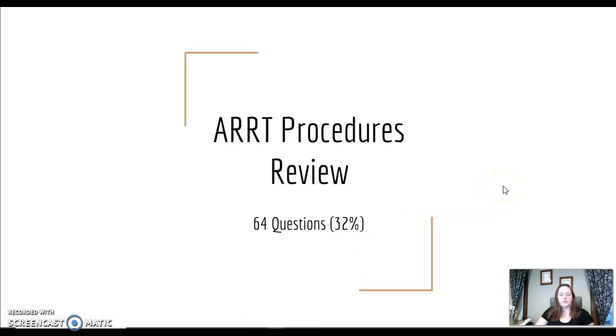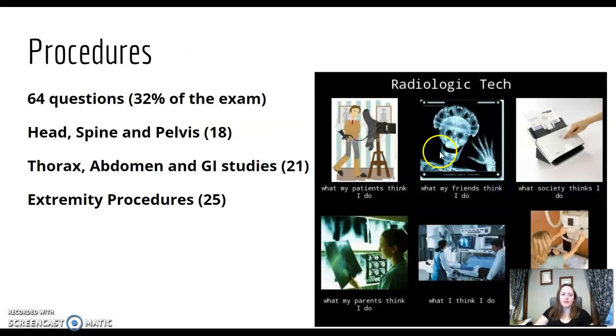Let's start the procedures review today, going through what you need to know for the ART procedure section. This includes 64 questions, which is around 32% of the exam. There'll be 18 questions from head, spine, and pelvis, 21 from thorax, abdomen, and GI studies, and 25 from extremity procedures.